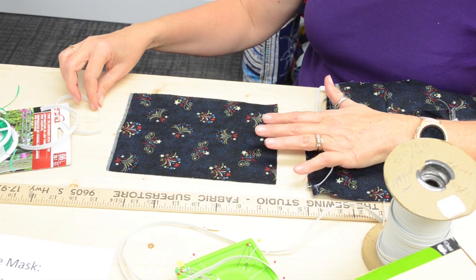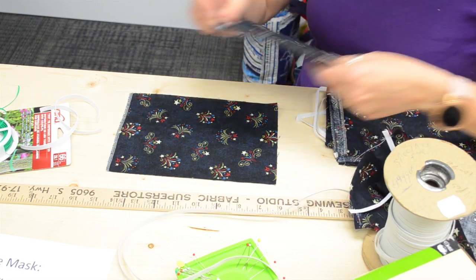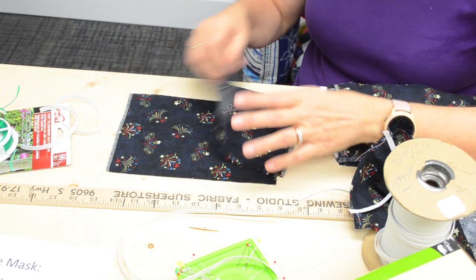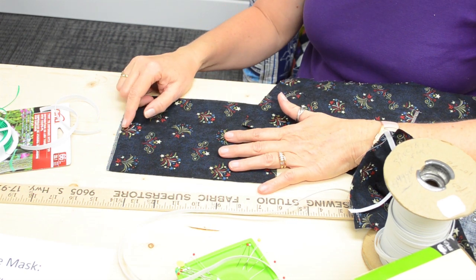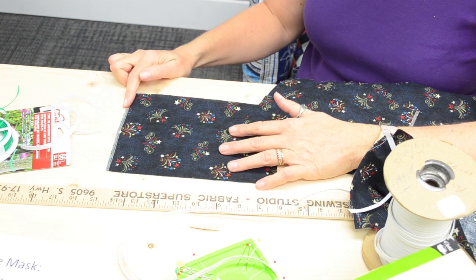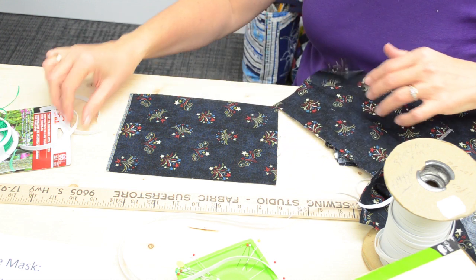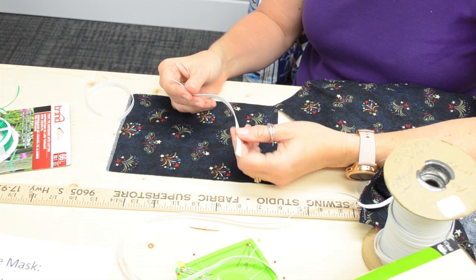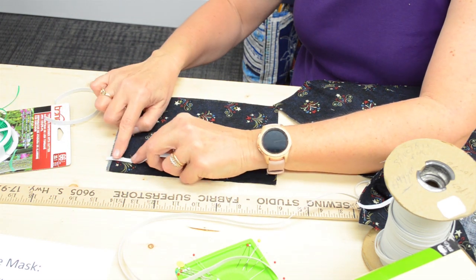I have my fabric here — a nine-by-six-inch piece, and we actually need two of those. I ran this fabric through the washer and dryer to get it nice and hot and clean; that's why the edges are serged, so the fabric doesn't ravel in the washing machine. I've got two seven-inch pieces of elastic for the ear pieces.